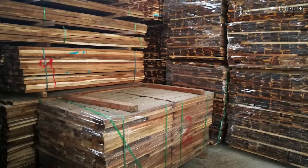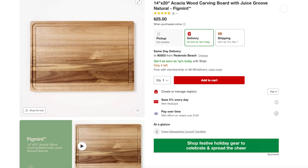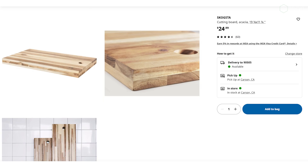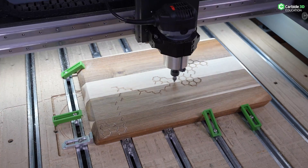Into your softwoods, I'm also going to stick Acacia. Acacia is something you'll find with a lot of pre-made cutting boards — this one's from Target, you'll find others from Ikea and big box stores. These present a really good opportunity for you to not have to construct the board, just modify it and give it to somebody. These are wonderful gifts and wonderful experiments.